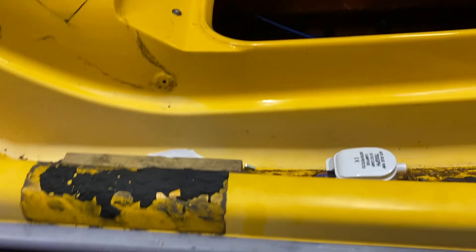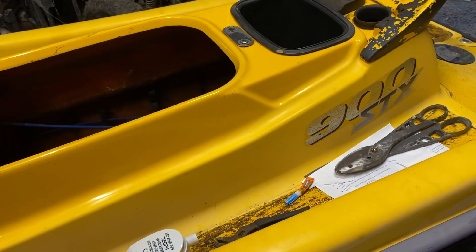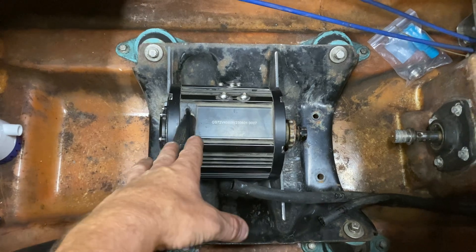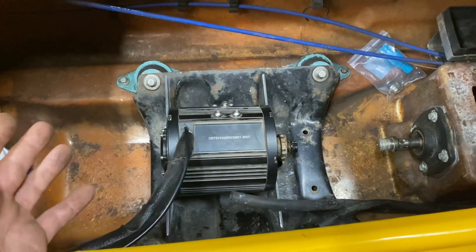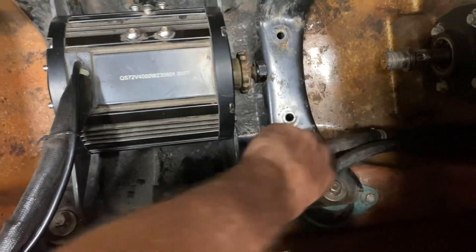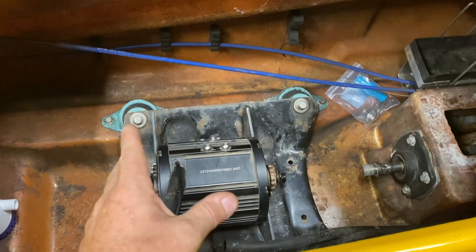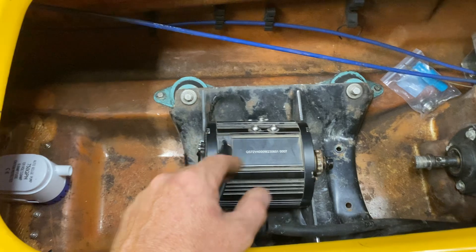Anyways, getting back to it — this STX is going to be an EV. I'm going electric with it. This mock-up motor I'm showing is not the actual motor I'm using — it's air-cooled, which of course can't go in an enclosed hot space. I've got a water-cooled one on the way, exact identical but water-cooled, so I can hook the two lines coming from the jet pump to the new motor and have the whole motor be water-cooled.